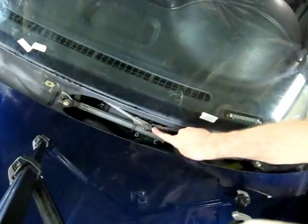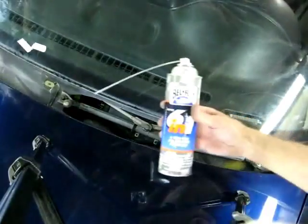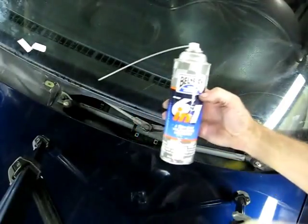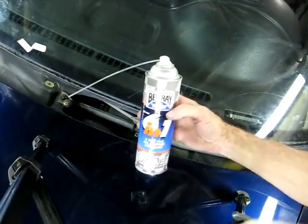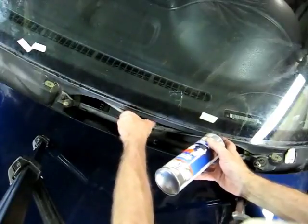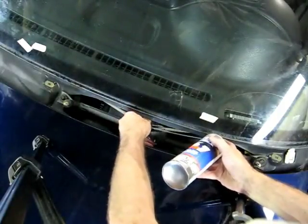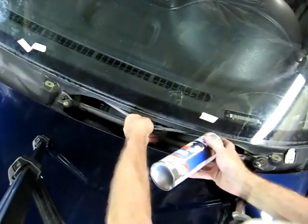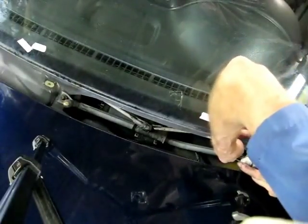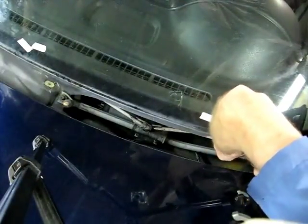Now the plastic cover is out of the way and you can see the linkage here and the linkage over here. What I'm going to use is a product called Bell Ray 6-in-1 — we've used it quite a bit for lubing motorcycle cables. This particular lube is nothing like WD-40; it has lubrication properties that stay there.